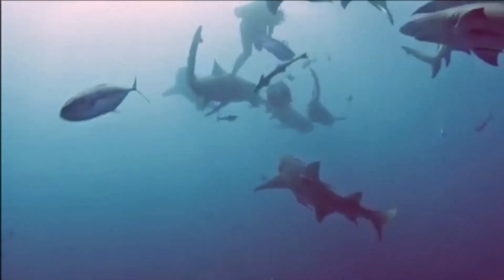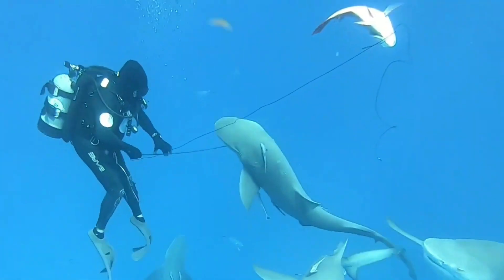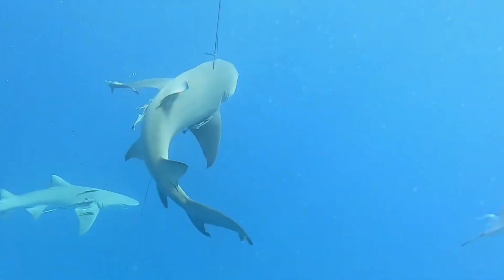Adults tend to be solitary, but they congregate where food is abundant. Adults feed on fish, including sharks and rays, along with crabs.